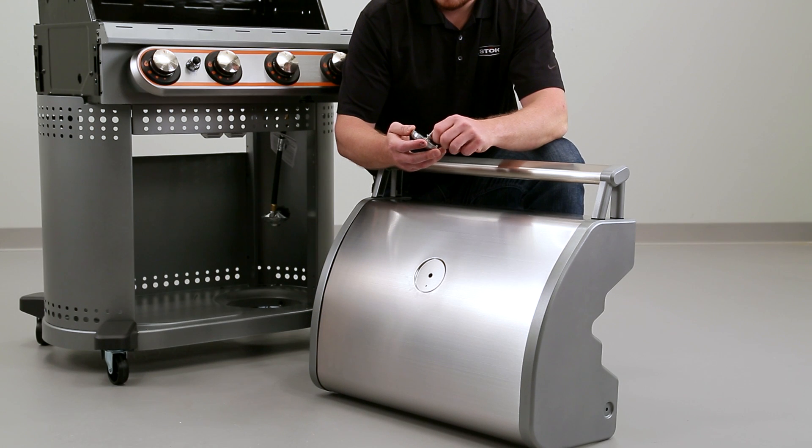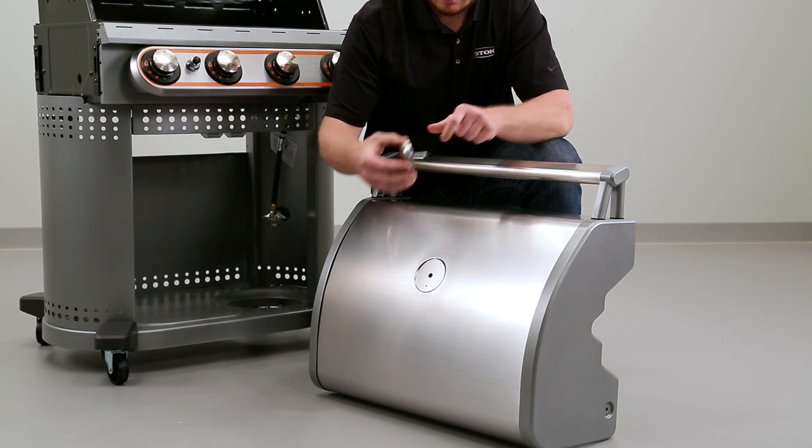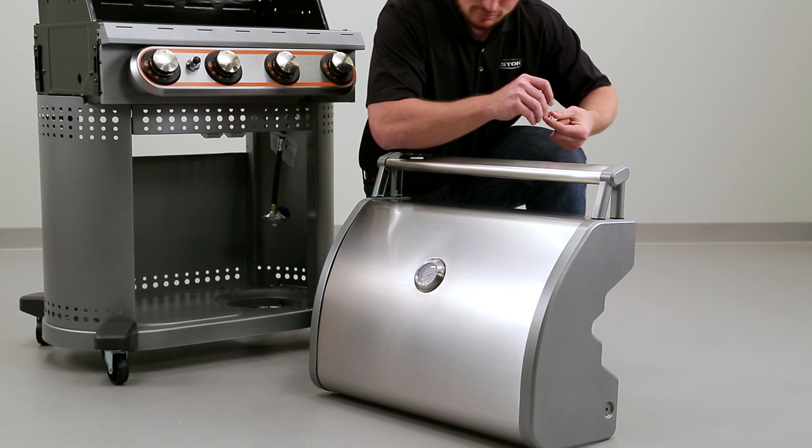Install the temperature gauge by removing the hex nut, lock washer, and washer. Insert the large threaded post through the large hole in the hood and the smaller post through the small hole in the hood.